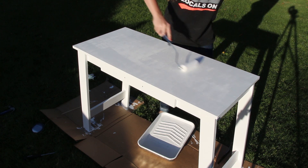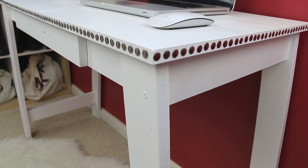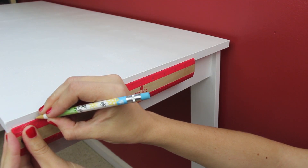I applied one coat of the polyurethane and let it dry. With the paint job on my desk all done, I'm just going to be adding one finishing touch by putting these thumbtacks around all three visible edges.